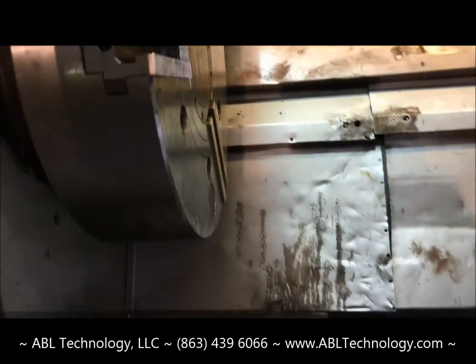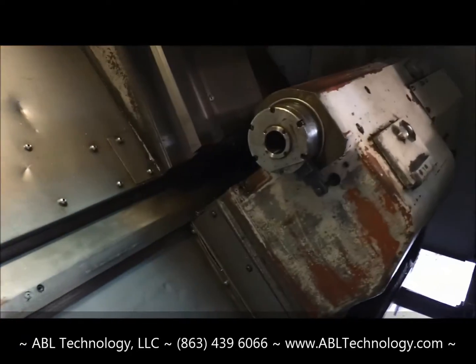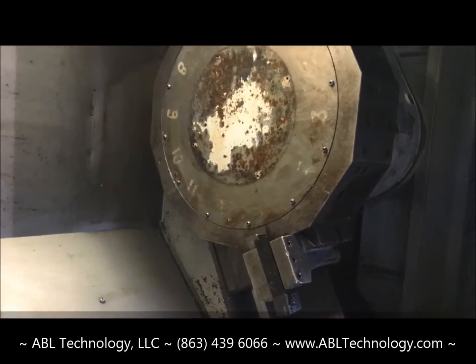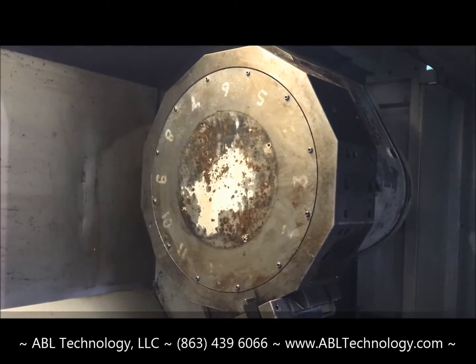There are some markings on the tailstock bed ways — rather incidental. It does have the tailstock. The tooling, other than the one block turning holder, is all in the crate that we showed earlier.